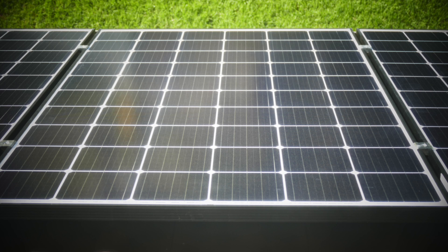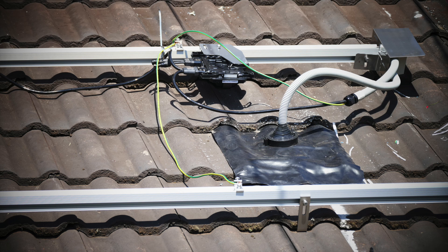Hey everyone, you're with Tesla Tom. Thanks so much for joining us on Ludicrous Speed. Look at this — my solar panels are finally installed. That's right, my new 5 kilowatt system is on the roof.